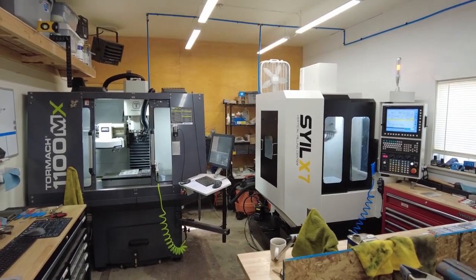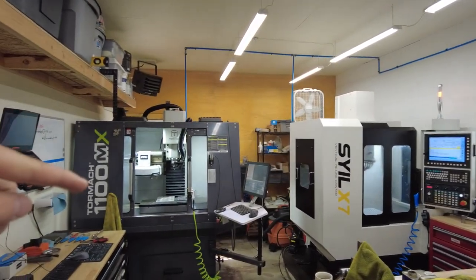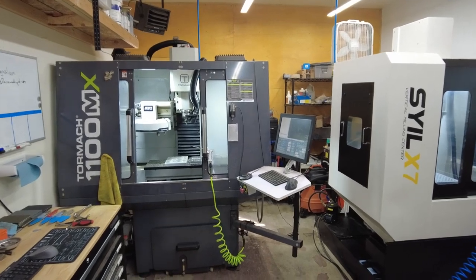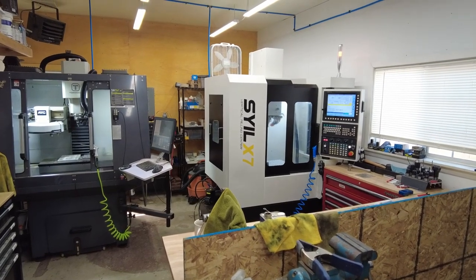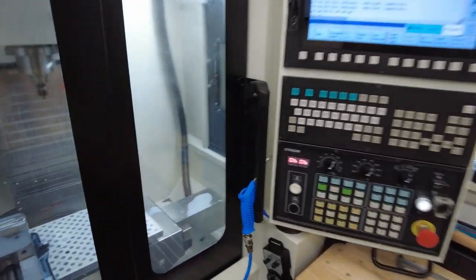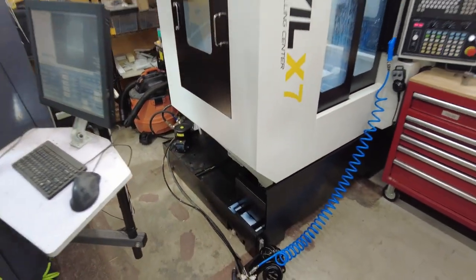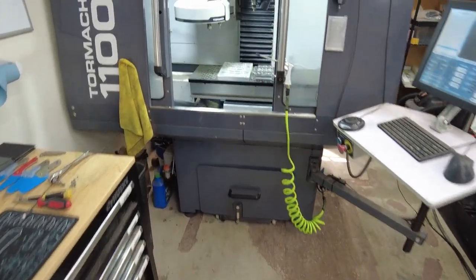They are similar in that they do all the same things and have almost all the same features, but they are very different in other ways. The Seil is a three-phase, heavy-duty, more industrial-style machine. The Tormach is a lighter-weight but actually larger work envelope, single-phase, generally lighter-duty machine. They both do great work in the tasks I have them set to do. The Seil is the wet process machine — it machines steel and uses coolant. It has a large enclosure so that when coolant sprays on the tool it all drains down and is recycled.